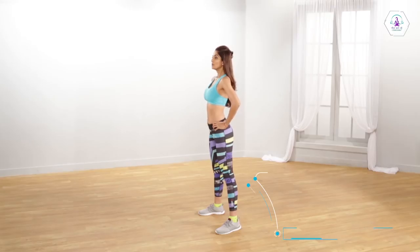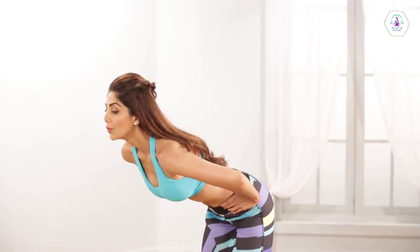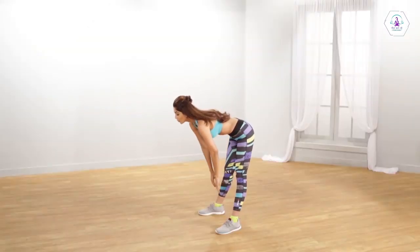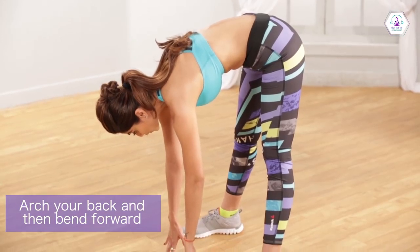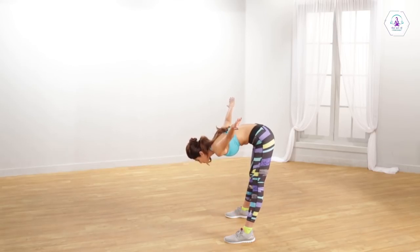Place your feet in line with your shoulders. Bend your torso forward 90 degrees. While doing that, exhale. Try and touch your fingers to the ground. Keep your knees straight while performing this exercise. In the same position, raise both your arms straight to the outside.